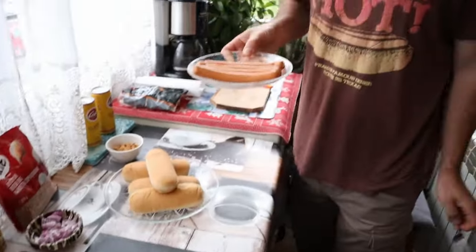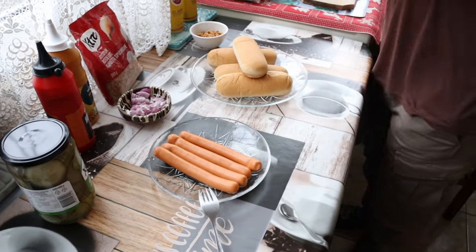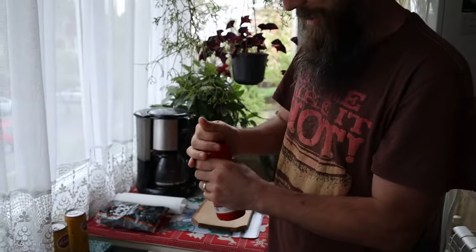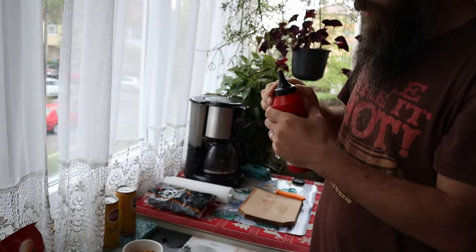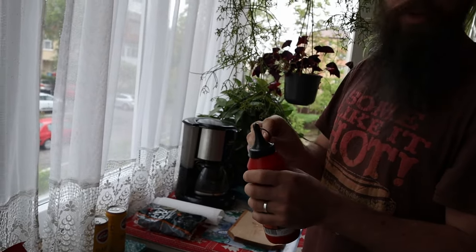We're back again — the sausages are done and boiled, so we're gonna start making our hot dogs now. I have everything, we're just gonna pop some ketchup. I think ketchup is okay. I don't know how you open it. Maybe I'm stupid — I'm supposed to leave this one.